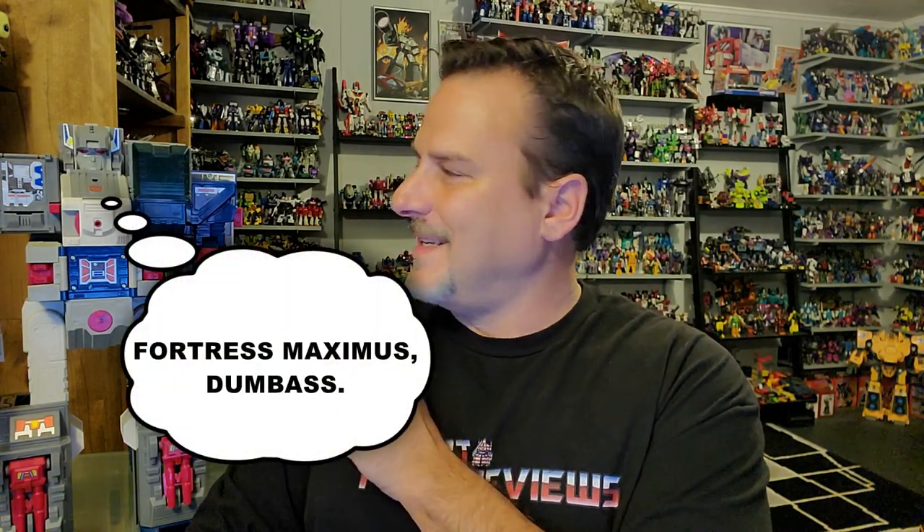I was racking my brain about what figure I could review for my 5th anniversary special, and I figured, go big or go home. This is Transformers Generation 1 Fortress Maximus — first released in 1987, but this one I have right here is the Encore release from 2013, and if I recall, this was the very last figure released in the Encore line.